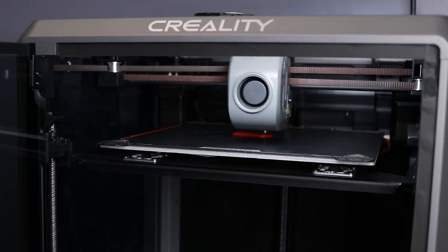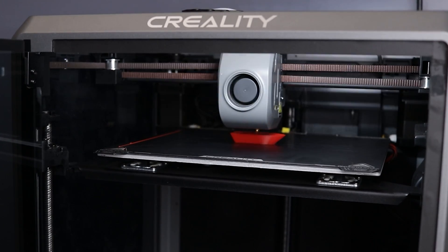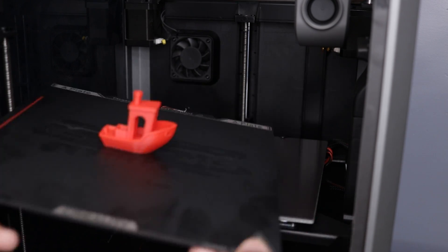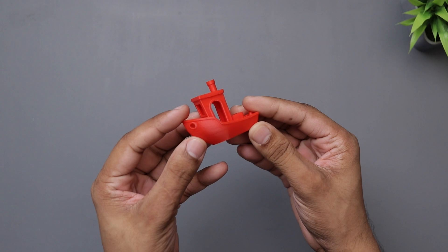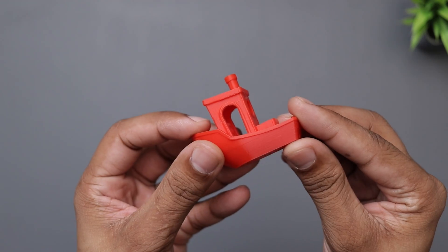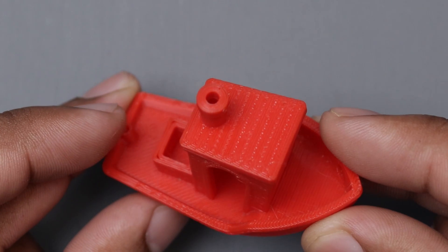For the next print we have the benchy. I'm printing it at 0.2mm layer height with red PLA. It took about 17 to 18 minutes and it looks so neat, to be honest. The layers are pretty fine and clean. We can see a very little bit of ringing here. Overall, it turned out pretty well.